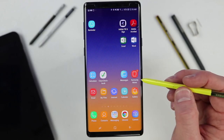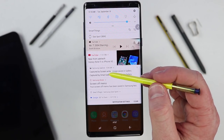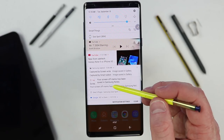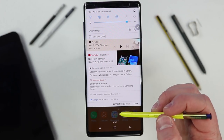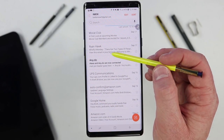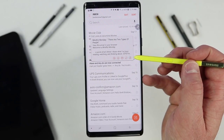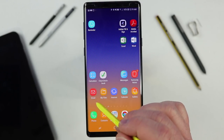The next feature is Air View, which lets you see information when you hover over the screen. In the notification panel, you can hover over a video and it will show you the full title of that YouTube video. You can see all of that information without having to touch or pull down. Certain applications support more information — in the email app, hovering over an email shows you more details, and you can move, snooze, mark unread, reply, or delete the email without even opening it. That has to be the stock email application.